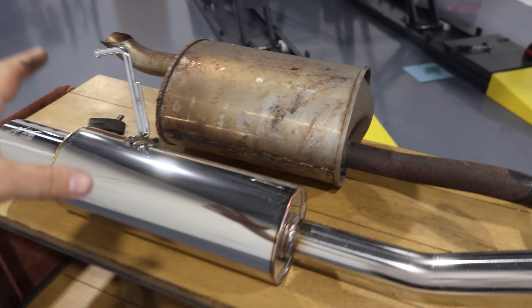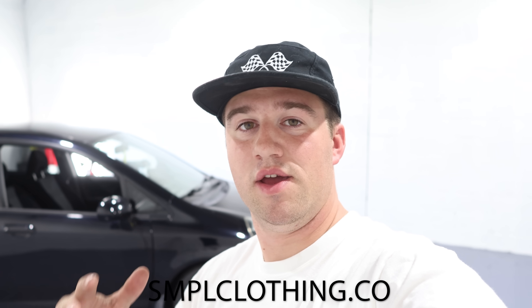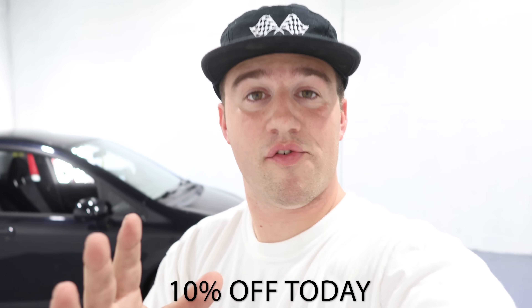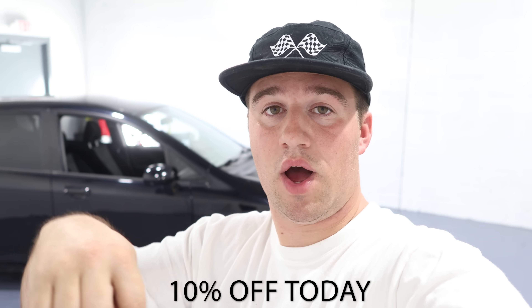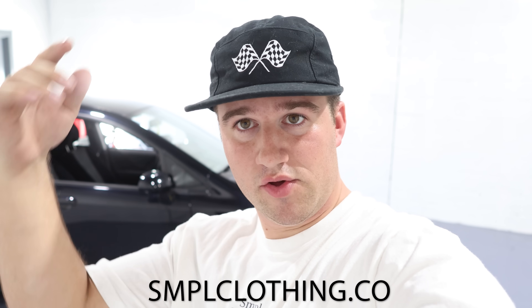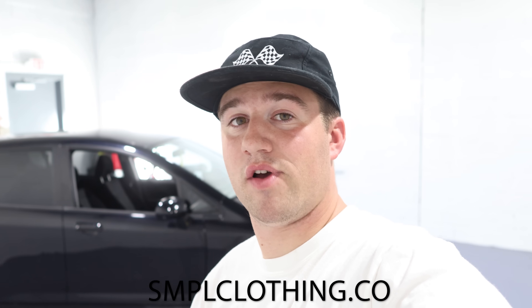Alright guys, we got the old muffler out and here is the new muffler — super excited to throw this new one in. Don't forget you can win this car, this perfect daily five-speed manual. By the time we're done it's gonna have a bunch of awesome goodies — it'll be lowered, with wheels, coils, exhaust, and a couple more things you're gonna see today. Get entered and check out the site — 10% off today on your whole order using code HFIT10 in all caps at SimpleClothing.co. Every dollar you spend gets you one entry, and there's some pretty cool stuff including a $5 digital download. Pick up some sweet merchandise like this checkered flag racing design hat. Get entered to win this Honda Fit — the link is in the description.